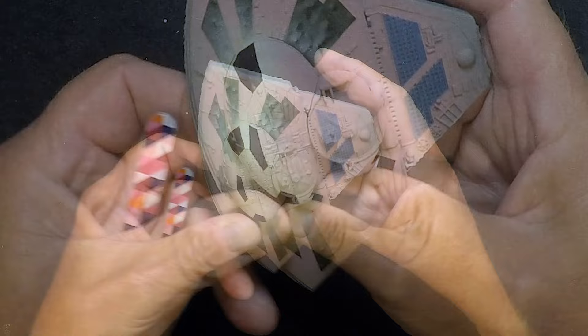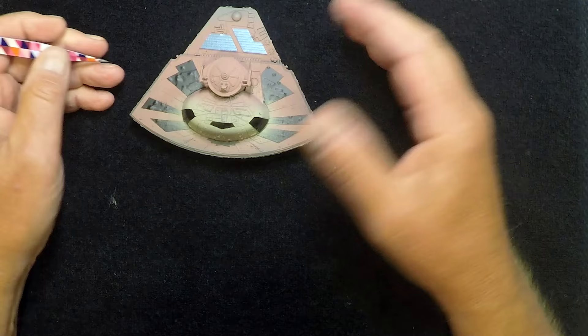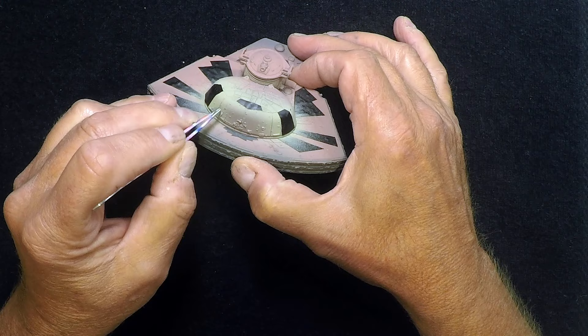Now we need to take our light gray — or white-gray mix — and make it just a little bit darker, which we're calling light gray two. This whole section right in here is going to go light gray two, so we'll give that a shot and come right back.